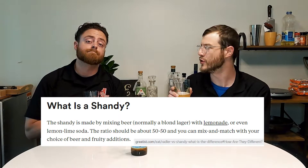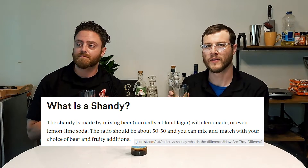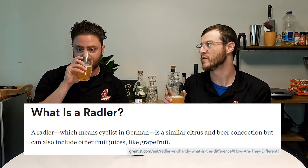This one comes in at 4.2% ABV and 11 IBU — not bitter at all. It's traditionally a Weiss beer, so it has a wheat base, but it's got that really nice lemon lemonade shandy quality to it, which is obviously what gives it its name. Shandies are beer mixed with juice, unlike a radler which is a beer mixed with soda.